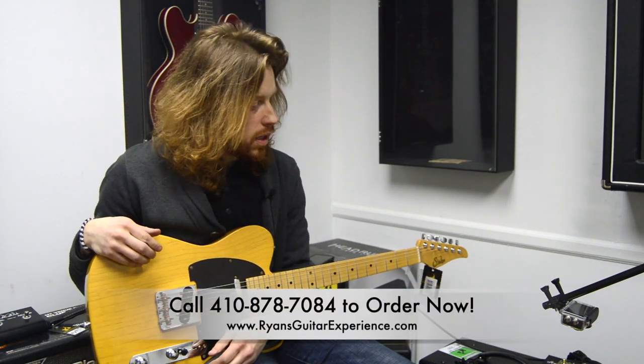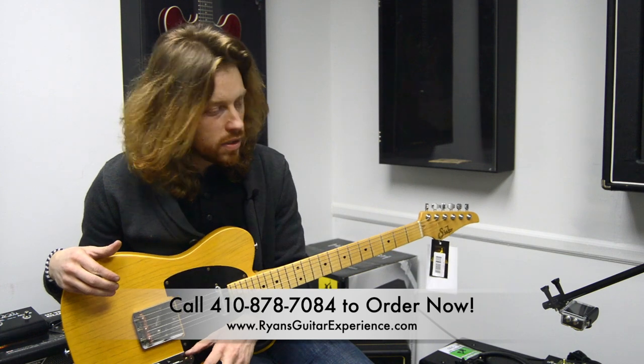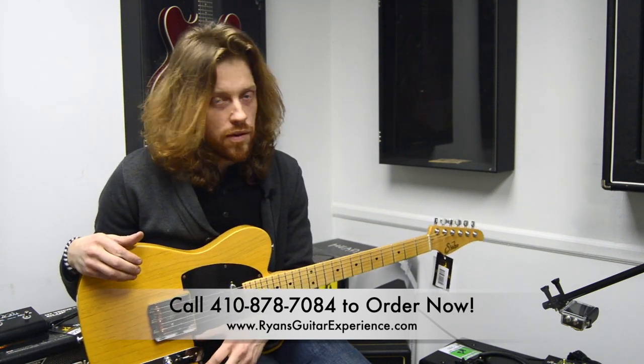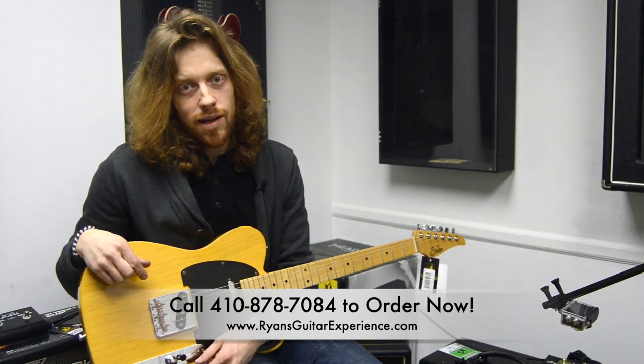Except obviously way more reliable. It has a ton of features, including a sound-on-sound playback feature. It has a reverse feature. It also has the ability to save eight presets, so that can definitely help you out on the fly at a gig. They're available at the store at RyansGuitarExperience.com.